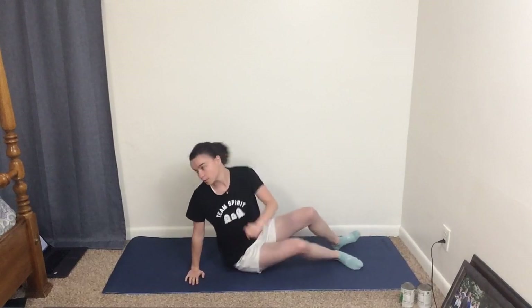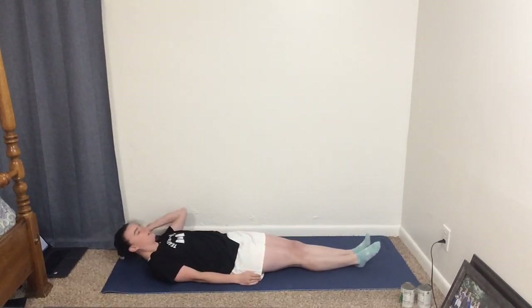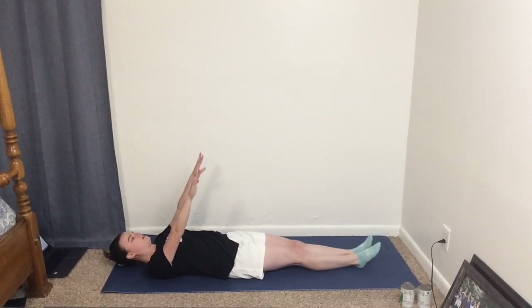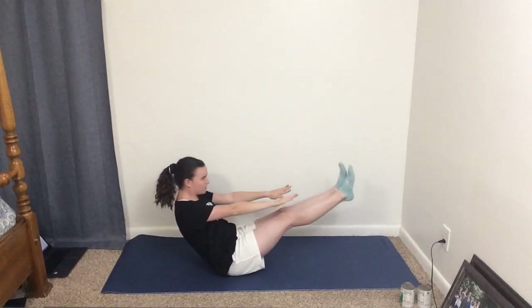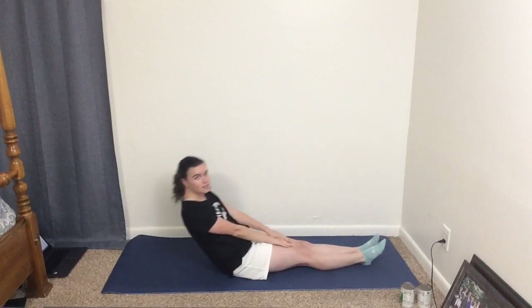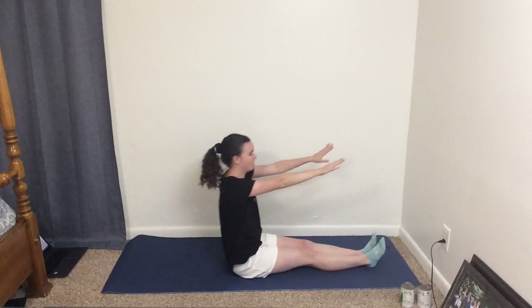The next one is called It's Alive, and we're going to do this eight to nine times. Basically what you do is lay down like you're in a coffin, put your arms up, and start tilting — you might have to use a little bit of momentum to get yourself all the way up. Do that eight to nine times, coming up and out of it just like that.